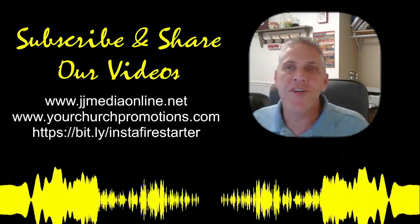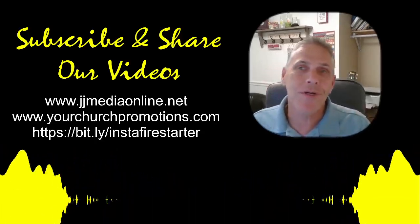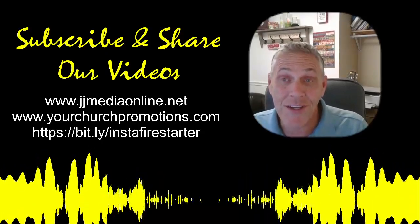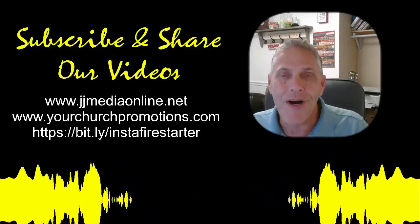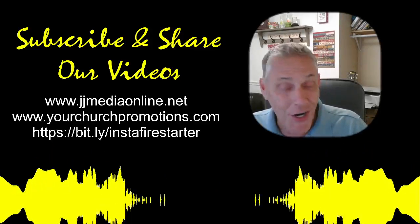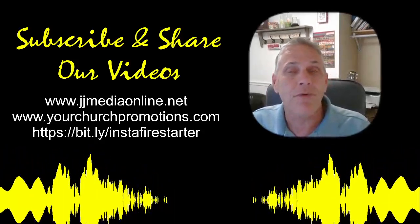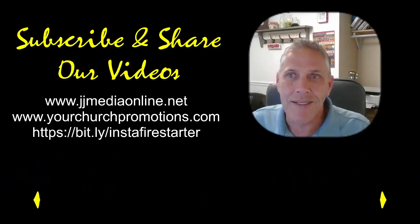This is James Ginn with JJ Media. I ask you to subscribe, like and share this video on whatever outlet you are watching this on, and I thank you for doing that. Today we're bringing you a nice single cup coffee maker.